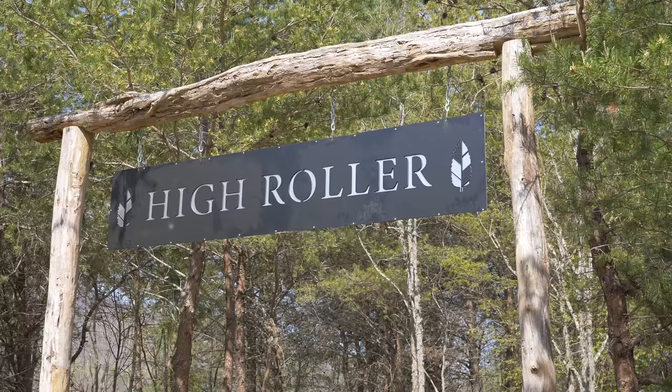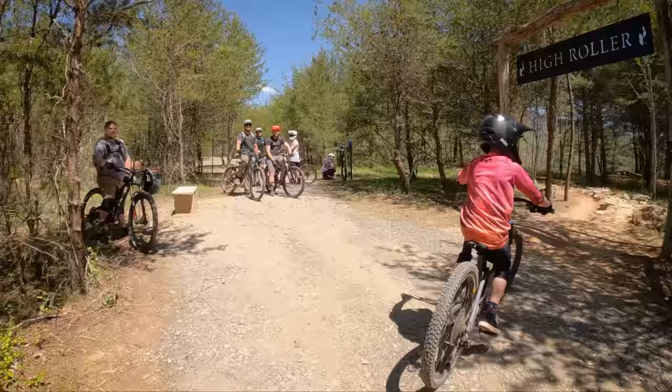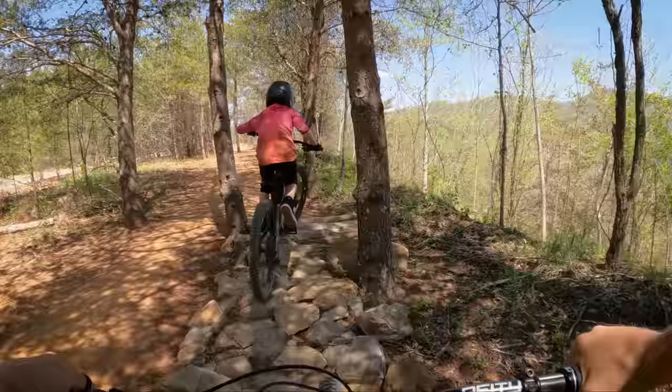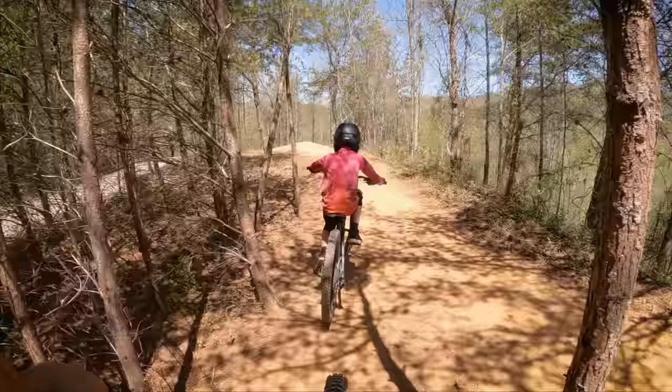We'll start out on High Roller — that's a super fun green trail. So we're heading into High Roller now. You've got single track on the left for the rock garden and skinnies on the right. Owen likes to take all the skinnies.